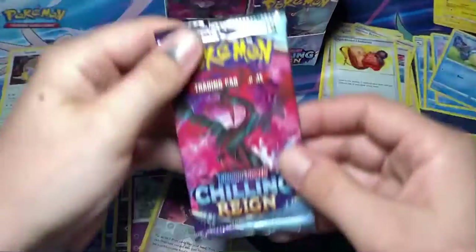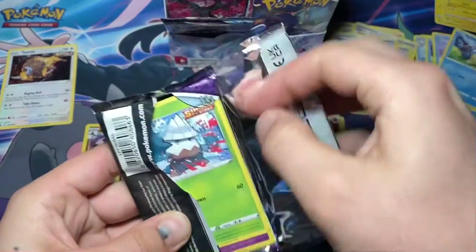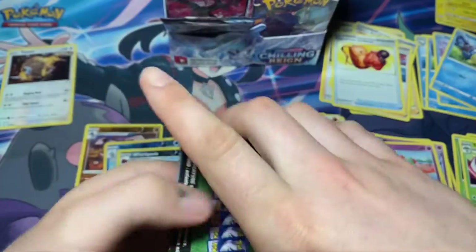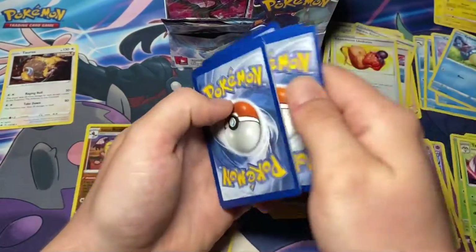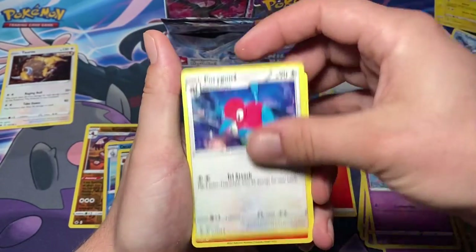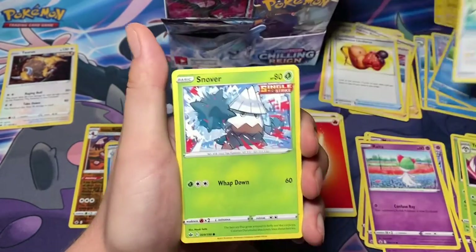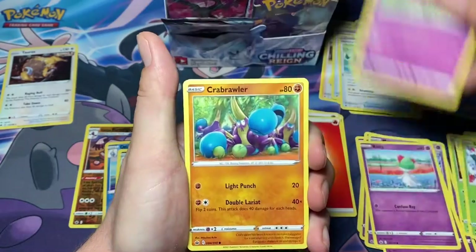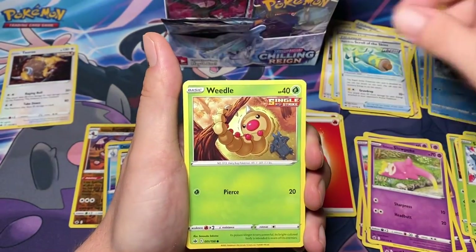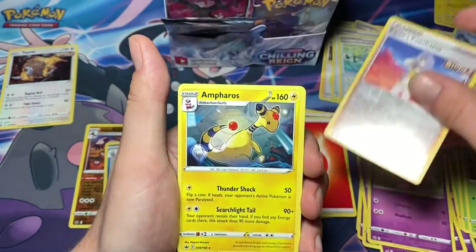All right, next we have the Galarian Moltres pack. Another green code, one, two, three, four to the back. Come on, give us something. Fire energy, Porygon 2, Raboot, Scroll of Skies, Snover, Slowpoke, Crab Roller, Snorunt, Weedle, Karen's Conviction, reverse Hollow, and Antheros.